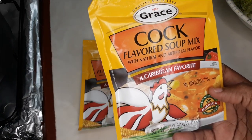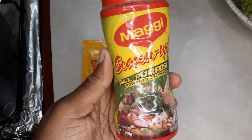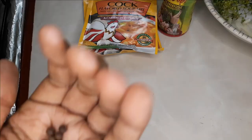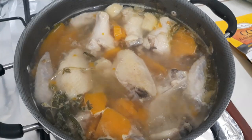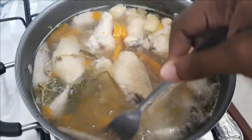Our powdered seasoning is going to be Grace cock-flavored soup and also Maggi season-up all-purpose, along with some pimentos.